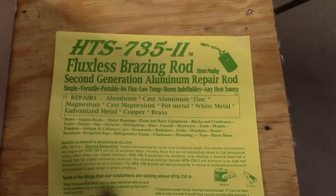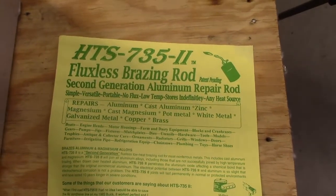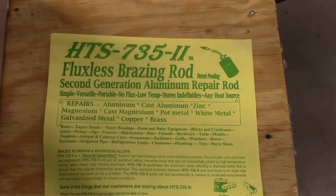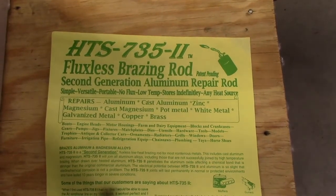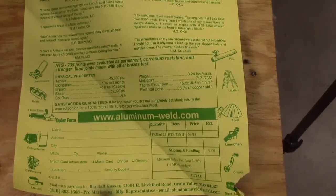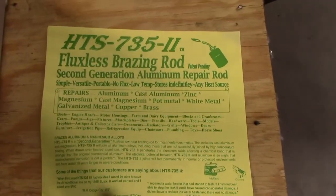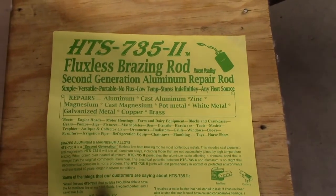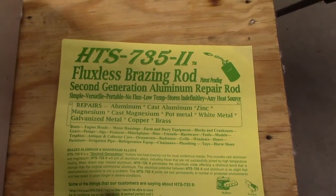What I'm going to be using for this repair is some fluxless brazing rod. I've never used this before but I did find it online for precisely what I'm trying to do. This is called HTS 735 2 and I found it at aluminum-weld.com. It looks like it's exactly what I need for this repair.